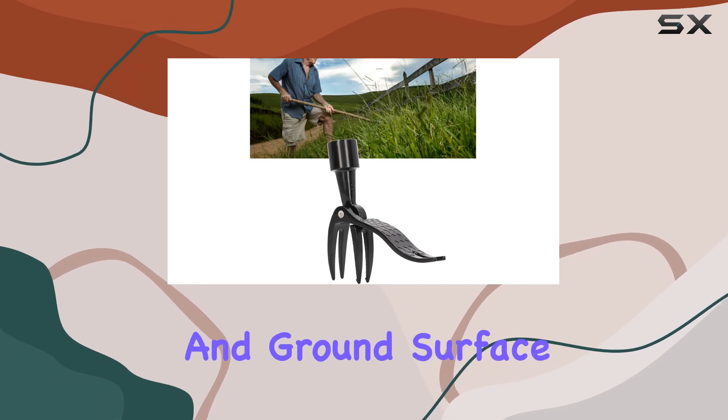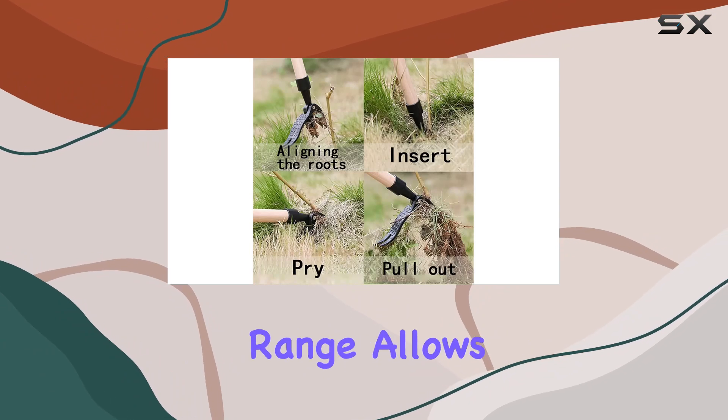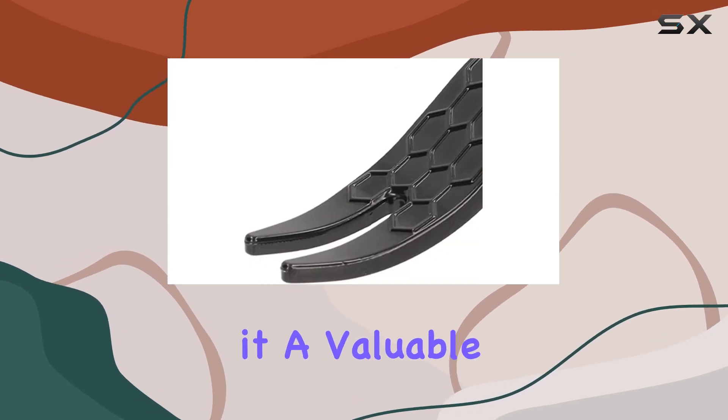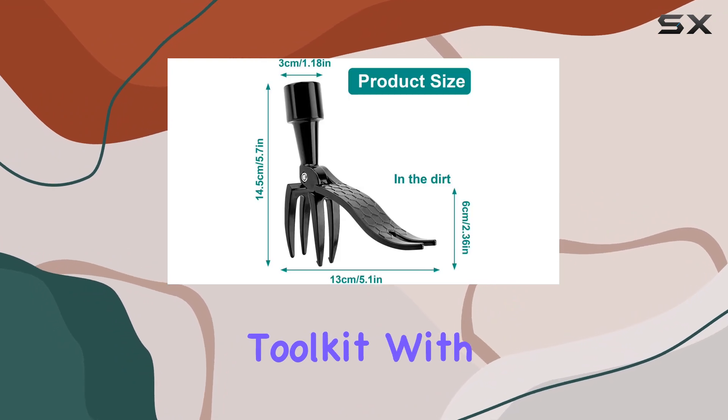It is gentle on your lawn and ground surface, minimizing any damage. The tool's wide application range allows it to tackle crabgrass, thistle, taproot, plantain, clover, burdock, and more, making it a valuable addition to your garden, backyard, or patio maintenance toolkit.